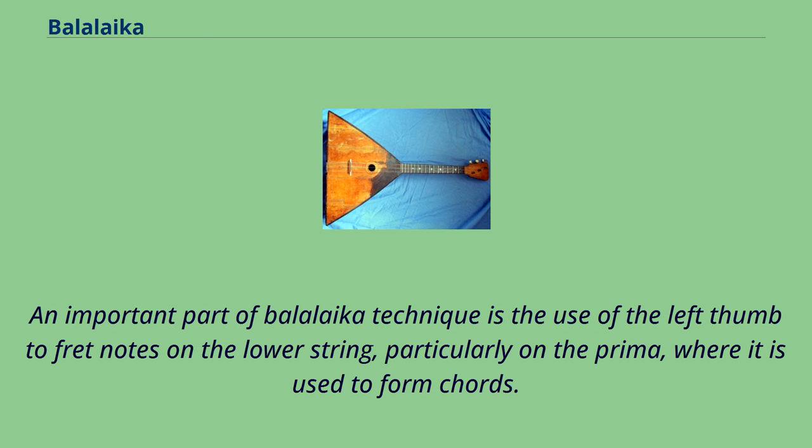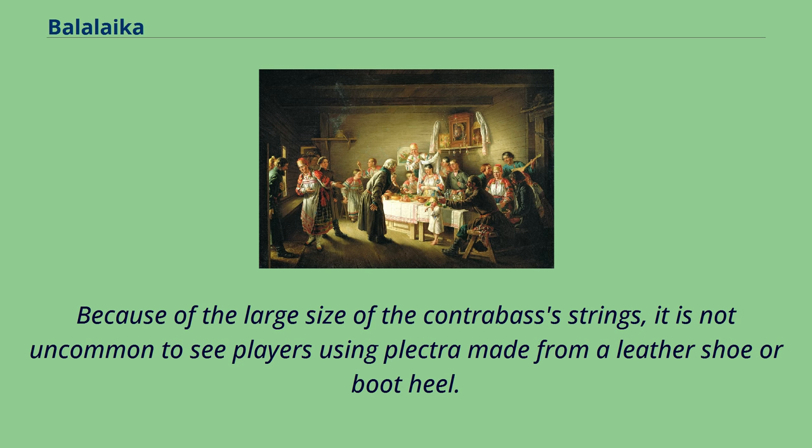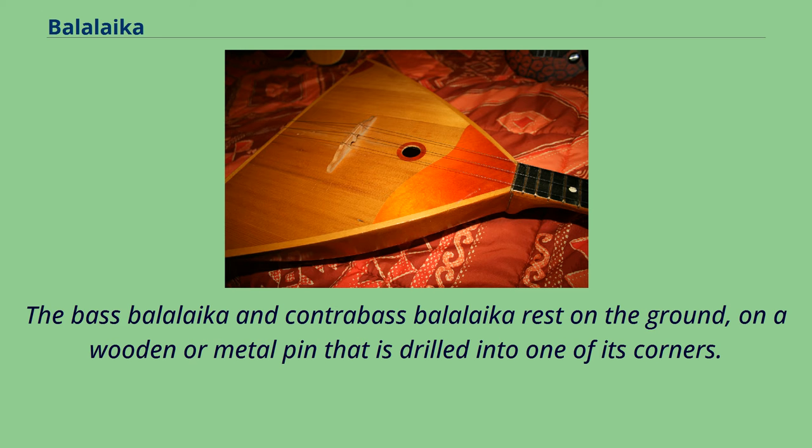An important part of Balalaika technique is the use of the left thumb to fret notes on the lower string, particularly on the Prima, where it is used to form chords. Traditionally, the side of the index finger of the right hand is used to sound notes on the Prima, while a plectrum is used on the larger sizes. Because of the large size of the contrabass's strings, it is not uncommon to see players using plectra made from a leather shoe or boot heel. The bass and contrabass Balalaika rest on the ground on a wooden or metal pin drilled into one of its corners.